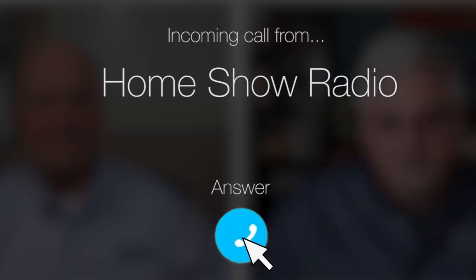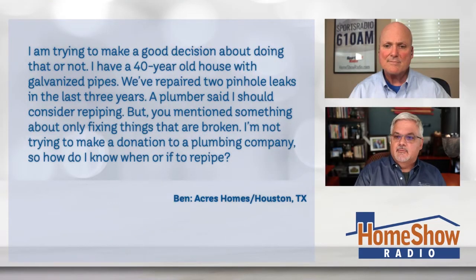Ask Tom on Home Show. Ben from Acres Homes needs some re-pipe advice. He heard the tail end of something you were saying on the show recently, and he's written in to get clarification. Ben writes: I'm trying to make a good decision about doing re-piping or not. I have a 40-year-old house with galvanized pipes, and we've repaired two pinhole leaks in the last three years. A plumber said I should consider re-piping, but you mentioned something about only fixing things that are broken. So how do I know whether or not I need to re-pipe?